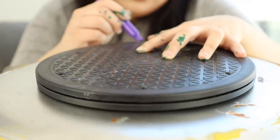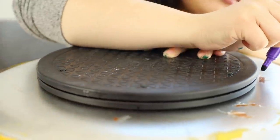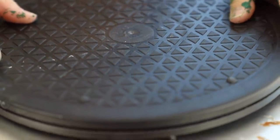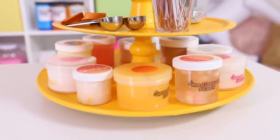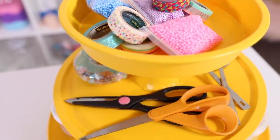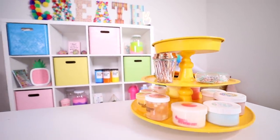Lastly I'm attaching my lazy susan to the bottom of my tiers. This is the final product — I've honestly moved this around so much. She has a lot of purposes: I've put craft supplies on her, she's been in my kitchen with fruit. It's definitely very versatile and you can use it for many things.